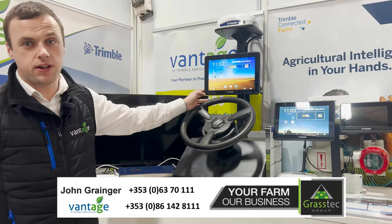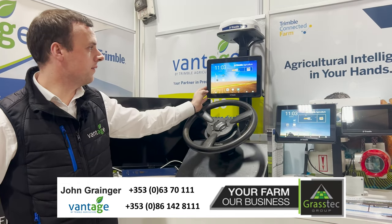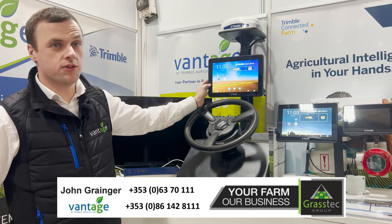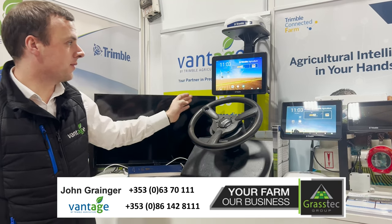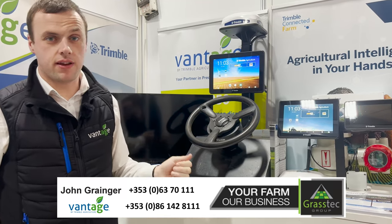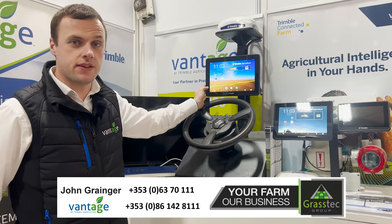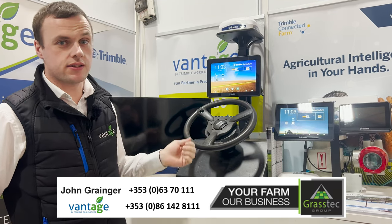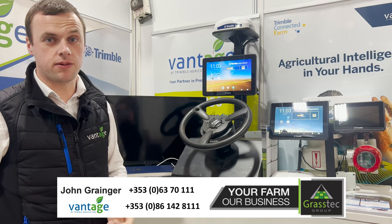Moving on then, we have our GFX 1260 display. This is a 12-inch screen, again working off the same software, and this system would be focused mainly at auto-steer. All three displays work off the same set of power cables and the same antenna cables. So if you had more than one display within the fleet, they are interchangeable and very easily done.